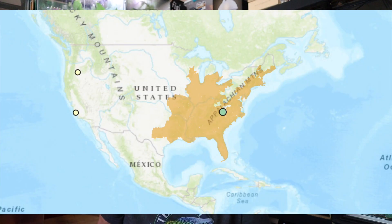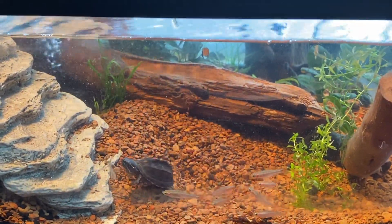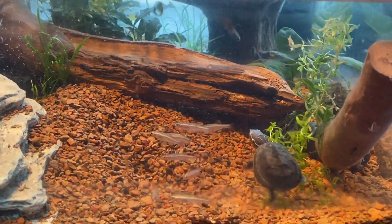It's also known as Sternotherus odoratus — very odorous — because some people think it stinks, otherwise known as the stinkpot turtle. I happen to enjoy the scent. This turtle is native all over the eastern part of the United States, and they are little feisty creatures. This turtle kind of acts like a little tiny snapping turtle — his neck will shoot right out, turn around, and try to bite.